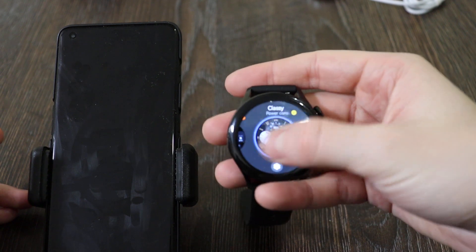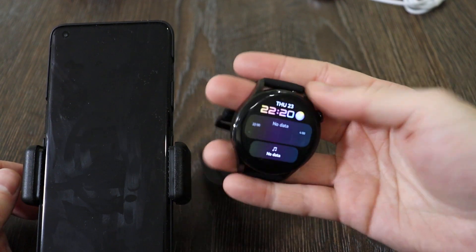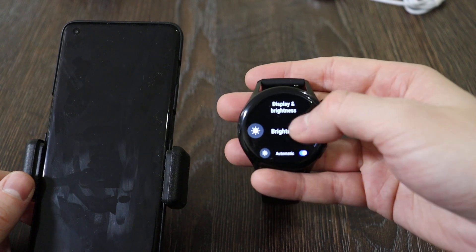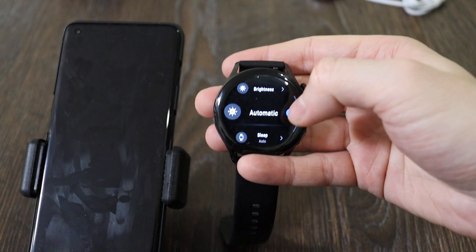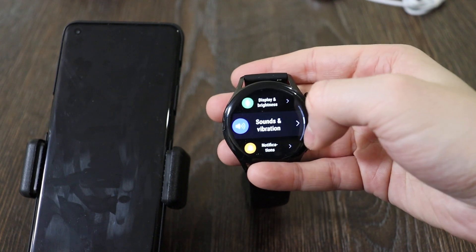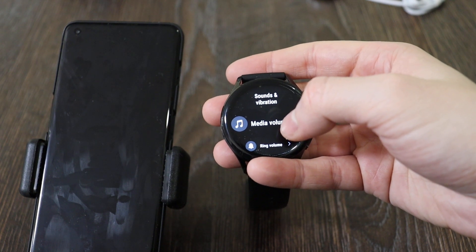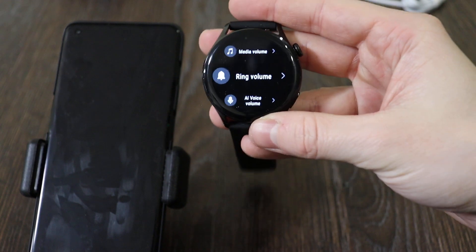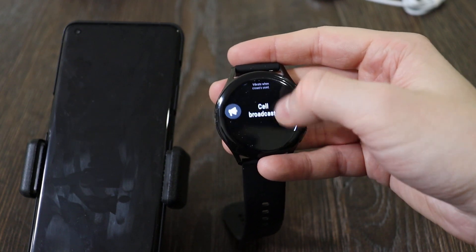You've got NFC, though paying with it is useless outside China. Watch faces are plentiful — there are quite nice pre-installed ones and a huge variety available through the Huawei app. You can customize tiles and adjust display and brightness. The brightness is more or less sufficient for use in sunlight and will automatically lower during sleep. Screen time and sleep time can also be selected. Sound volume is actually high enough that you can listen to music from this device.